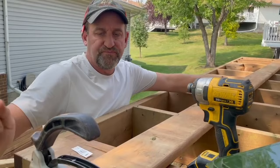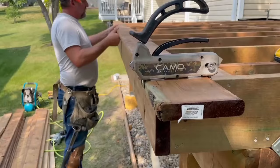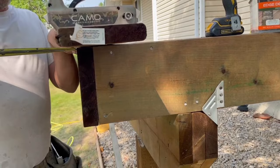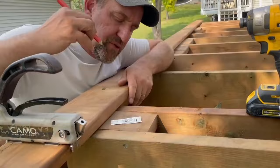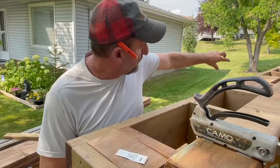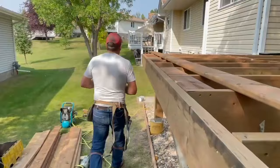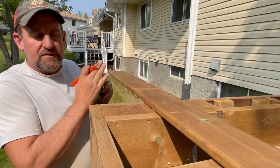First, we want to line up our first deck board. I like to overhang the deck boards off the side about one inch. I mark that over here so we know where the mark is. We measure that — it's actually four and a half inches. We're not going to install the first deck board first; we want to install the second deck board first, because this one needs a miter cut for the picture frame. So I'll mark my four and a half inches here.